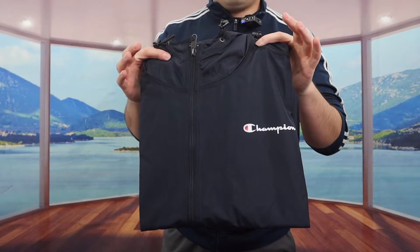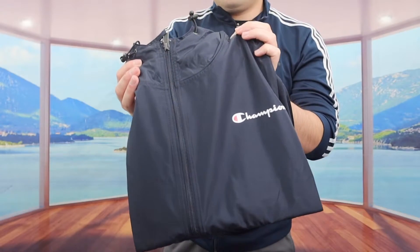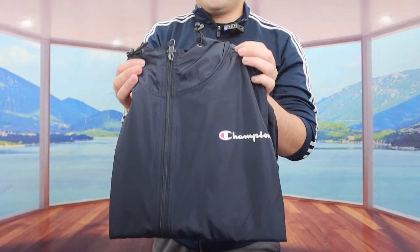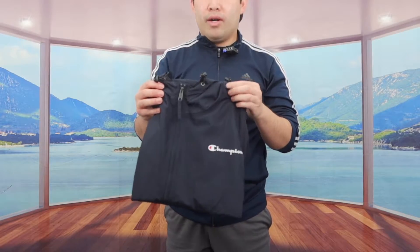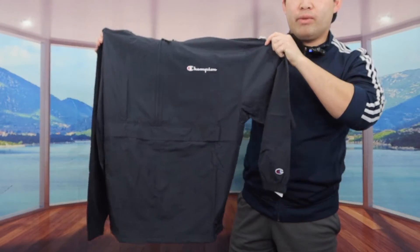This is what the package looks like when you guys get it. Let me open it up and show you guys what the product looks like first. So once you open it, this is what the inside looks like. The one we got right here is in navy color. They do have this available in many other colors as well, so you definitely want to do your own research to see what you prefer. Let me fully open it to show you guys what it looks like, and then we'll put it on.